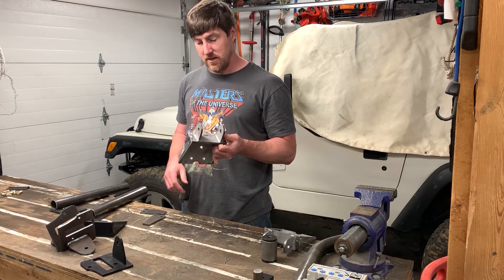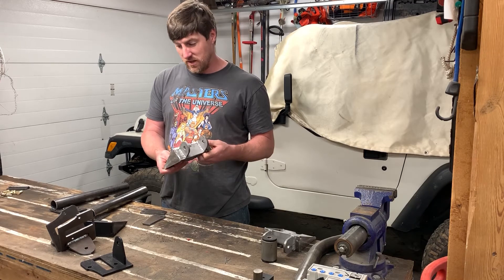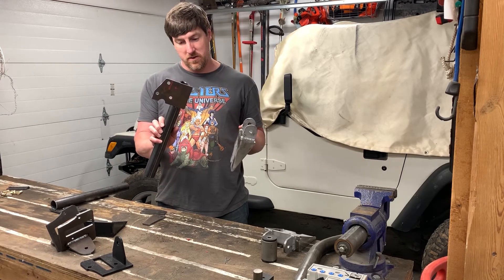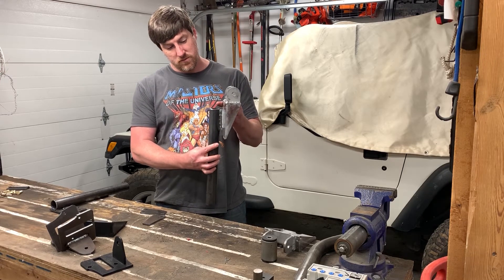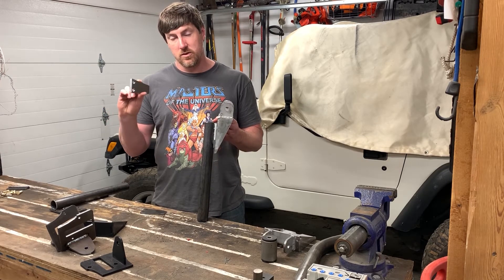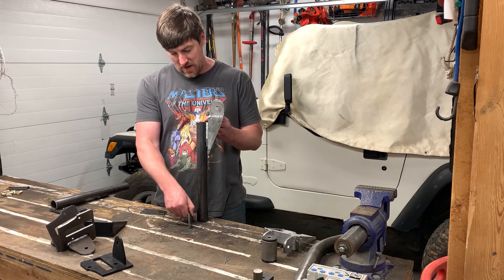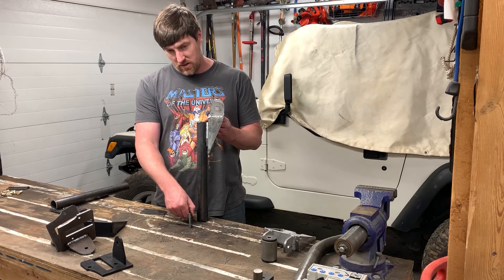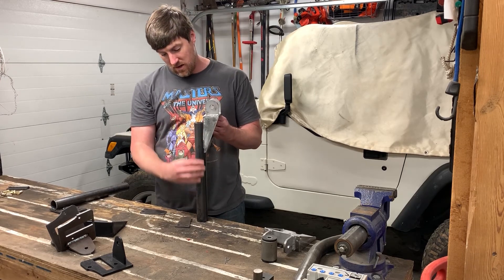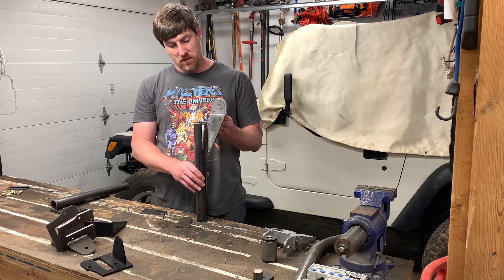I've got all my brackets done, but if I just bolt this to where the tail light is, it's going to rip out under the weight because the Jeep tub sheet metal is super thin — about as thick as a washer. So I've created a backing plate to mirror that, with some tubing to go down to the bumper, so these two will bolt together. I also made a little bracket that uses existing holes on the back of the bumper, though I need to weld on a small tab to account for the gap since the holes aren't directly vertical.